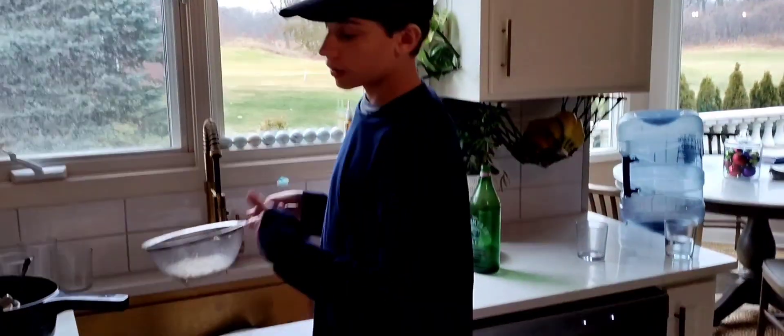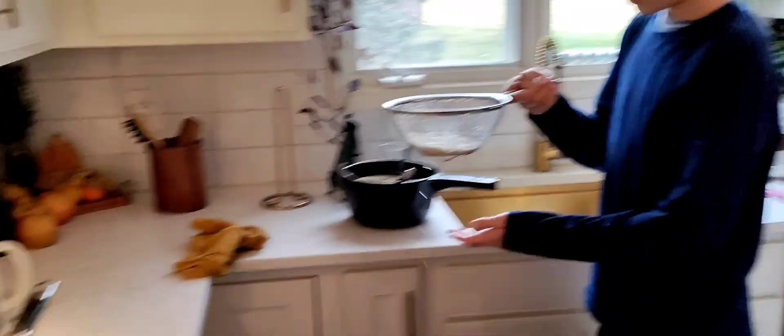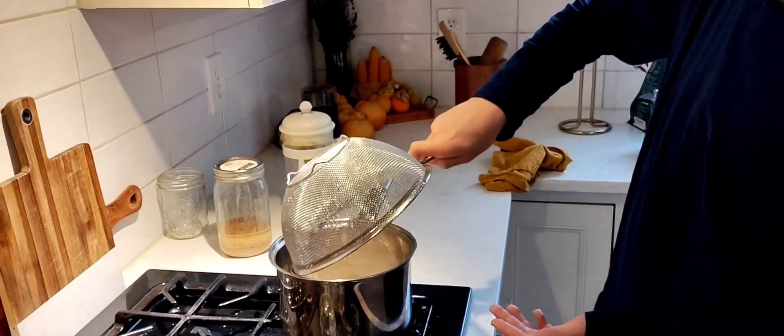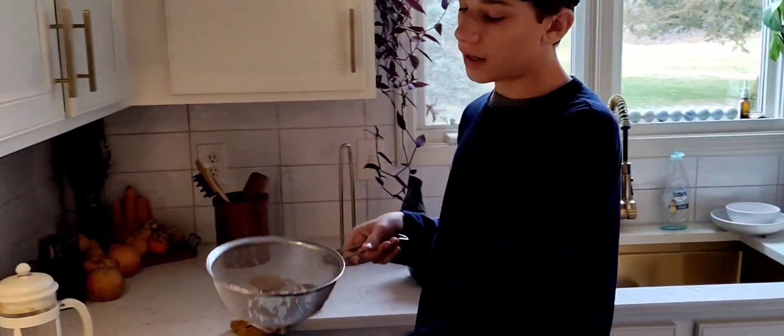Okay, now that we've done that for around one to two minutes, we pour this into here. The rice should be pretty soaked right now. Make sure it's all in there, and that should be good in the pot on the stove.